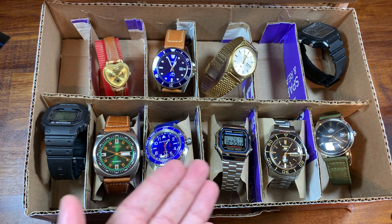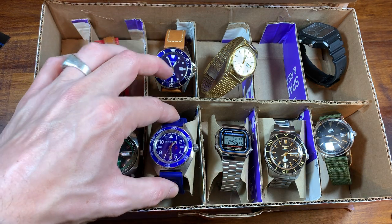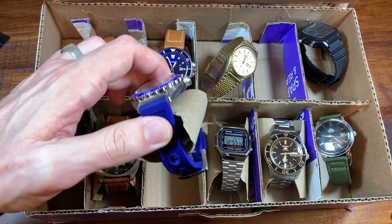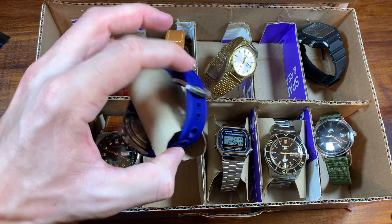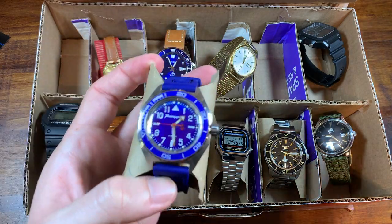You may have noticed the wonderful, luxurious watch pillows. Well, I can't afford a watch box, so what makes you think I can afford a watch pillow? Every time a toilet paper roll is used up, instead of making a little hamster play tube, I make these watch cushions.